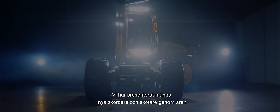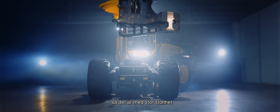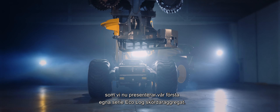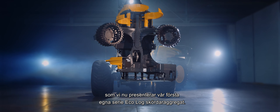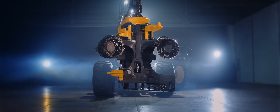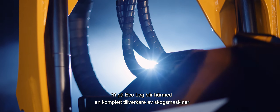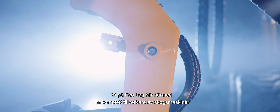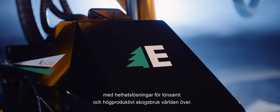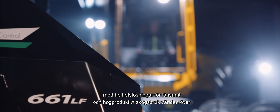We have presented many new harvesters and forwarders over the years, so we are extremely proud to now be able to present the first series of EcoLog Harvester Heads manufactured in-house. This is a landmark for EcoLog, since it means we are now able to provide a complete range of forest machines from our own production, along with comprehensive solutions for profitable and highly productive forestry worldwide.